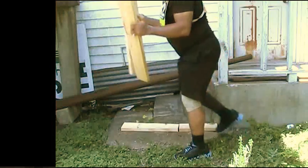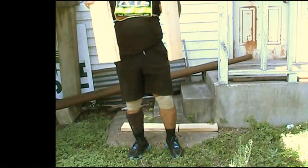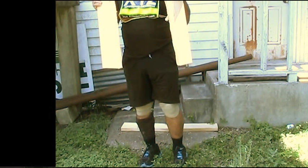Wow, you see there, I broke that board with my foot stomp, 40 inches long. This board is capable of holding 4,000 pounds.